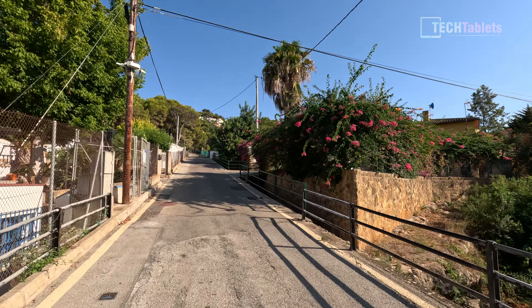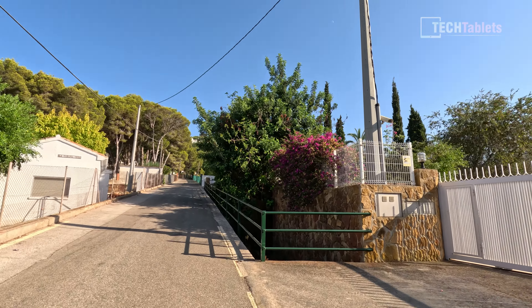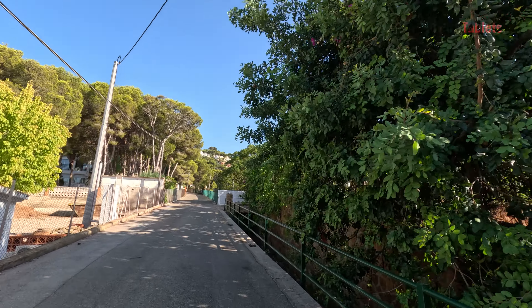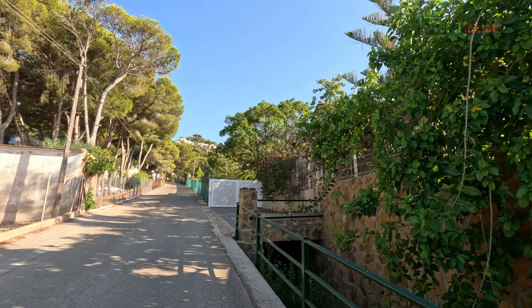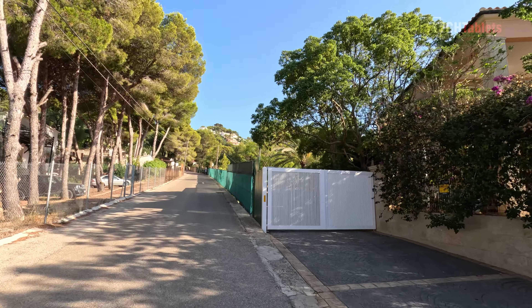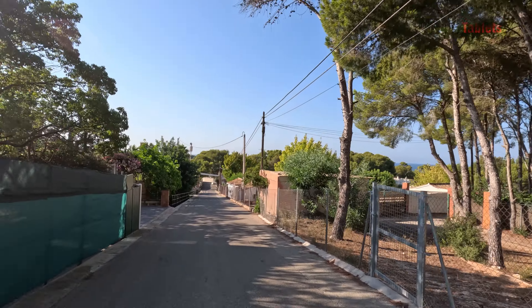Now the climb test — this is a 20-degree incline. With the 1000-watt motor and 48-volt system, I'm slowing to about 16, 15, 14 km/h on the steeper patches, but I don't need to kick at all. So many other scooters on the market can't handle this climb.